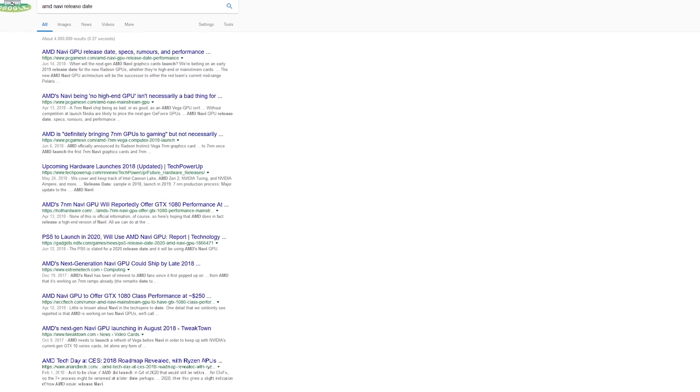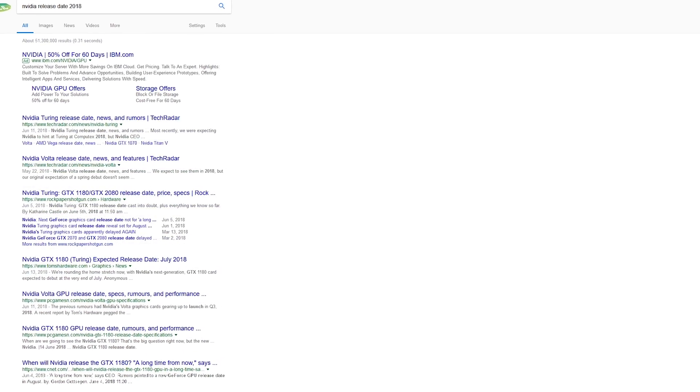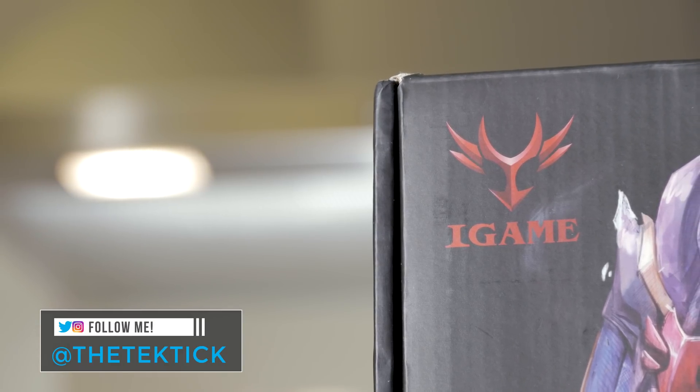As we wait for Nvidia and AMD to release their new GPUs, there's basically nothing left to check out, but I've managed to come across a little gem, so to speak, at least to me.